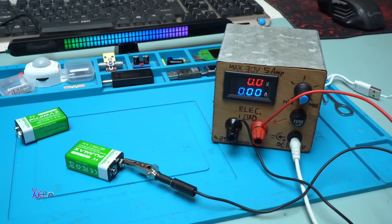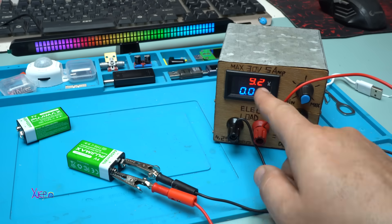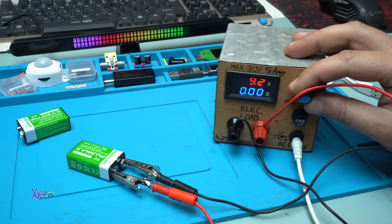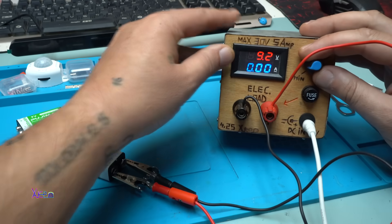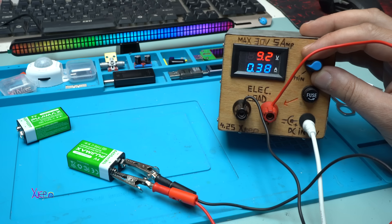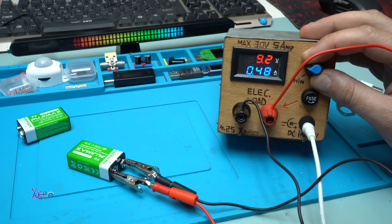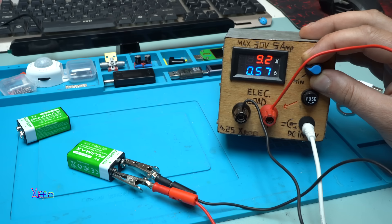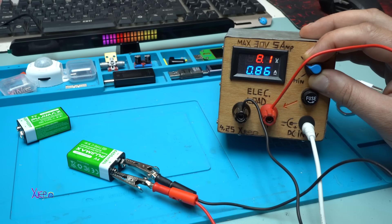Now I'm going to test through my electronic load. It's giving 9.2 volts and I'm increasing the current. At 380 milliamperes the voltage is holding. At almost 500 milliamperes the voltage still stays at 9.2. At 600 milliamperes there's a little voltage drop to 9.1. At 700 milliamperes the voltage drops to 8.8 volts.